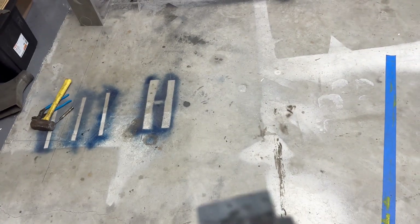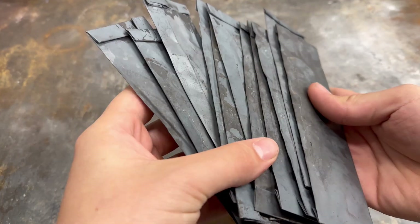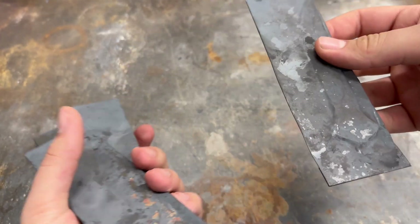Now it's off to tempering, which will take a few hours at 400 degrees. I am not going to film that because it is quite boring. The blades have now been tempered and are ready to move on to the next process. They were tempered at 400 degrees Fahrenheit for two hours.